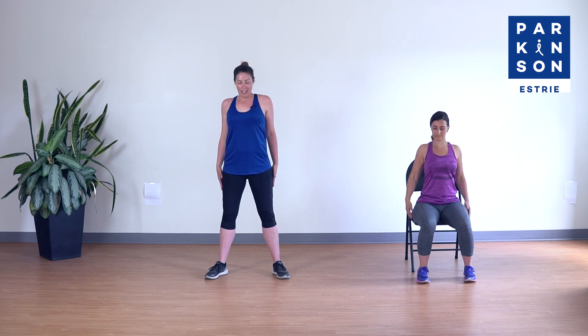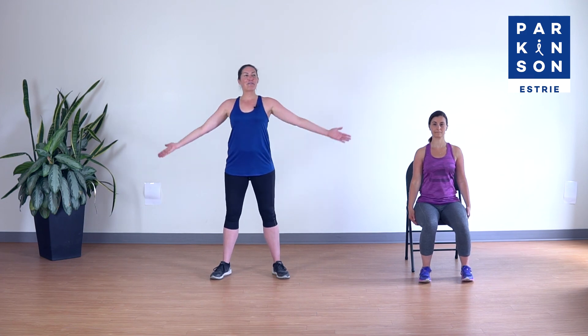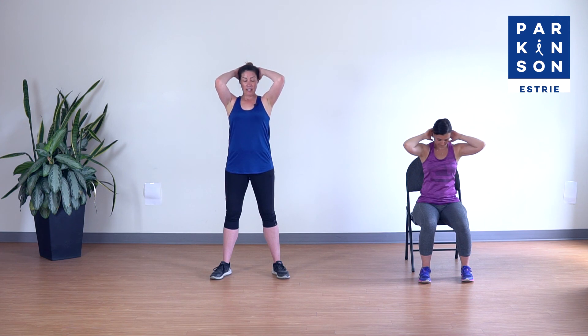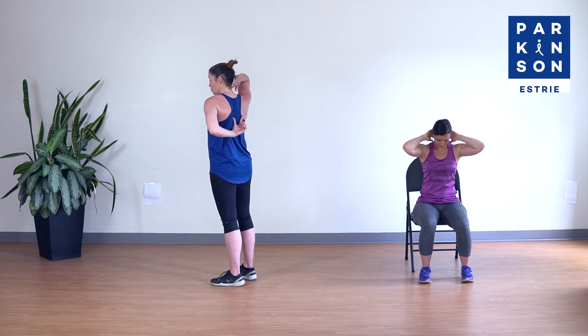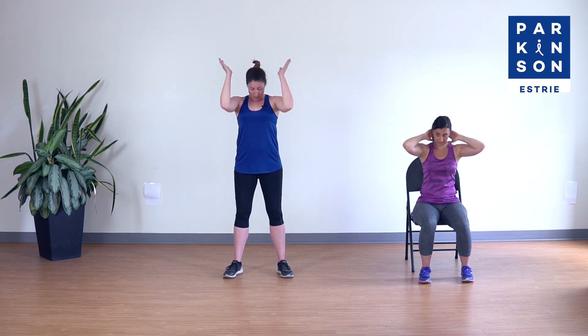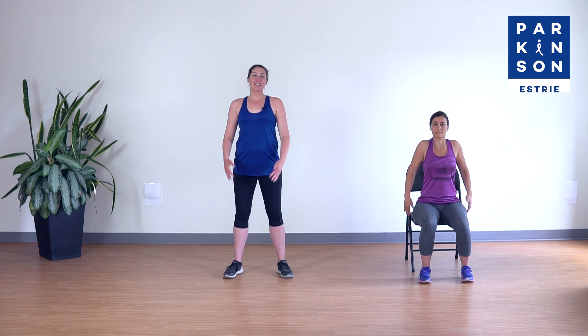On ramène, on roule les épaules. Vous allez le sentir au niveau de la nuque, et peut-être pour certains jusque dans le milieu du dos. On enlève les mains, on relève la tête, on enlève les épaules. Et c'est ce qui complète notre séance d'aujourd'hui.